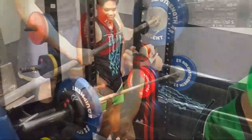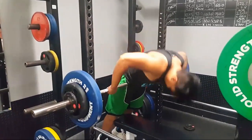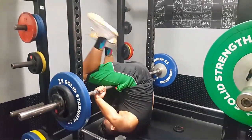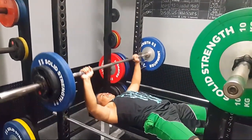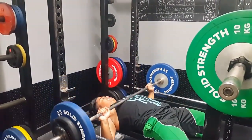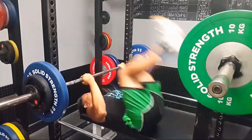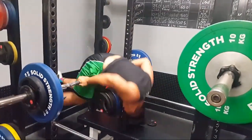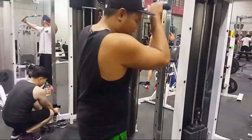Tomorrow is a new day. Try new shit. Should have done gymnastics in powerlifting.